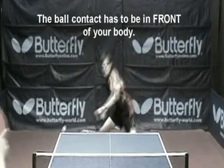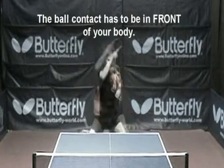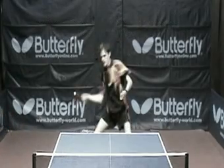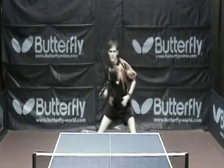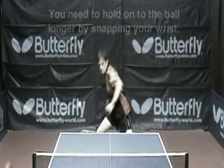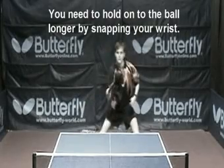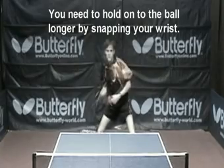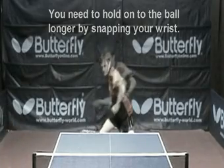Ball contact. The ball contact has to be in front of your body. The racket angle needs to be closed since you are trying to brush the top of the ball at 12 to 1 o'clock. You need to hold onto the ball longer with your racket by snapping off your wrist. The wrist is going to spin the ball. You want to use as much momentum from the opponent's attack as possible.